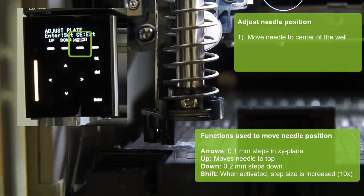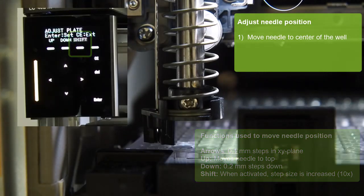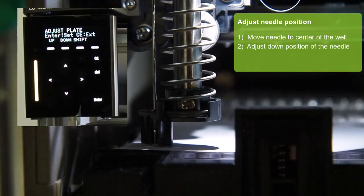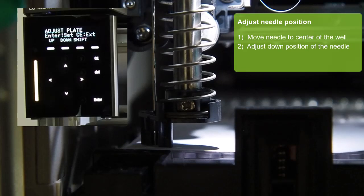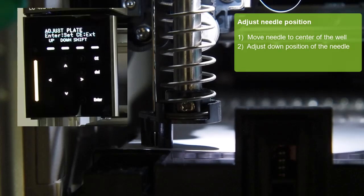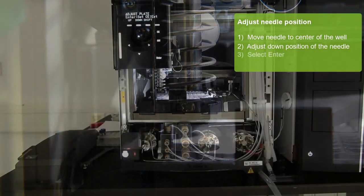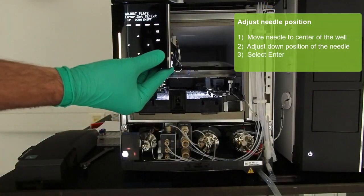Activating shift means that the step size is increased. Use a sheet of paper to see when the down position is appropriate. This is the case as soon as the needle slightly touches the paper but you can still move it. Select enter once you are happy with the position for the well.